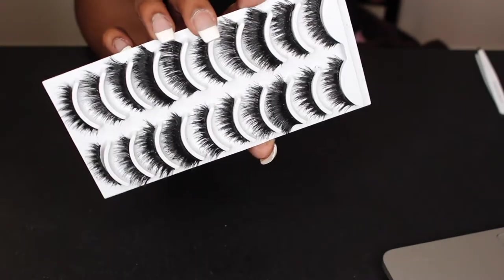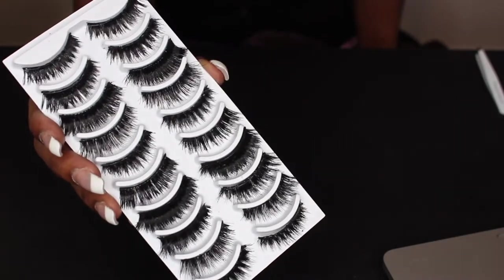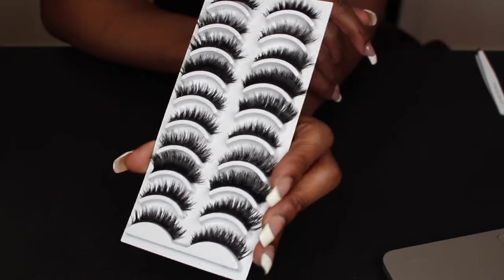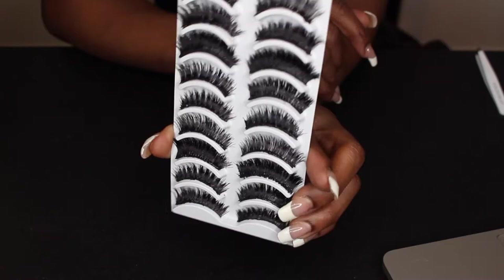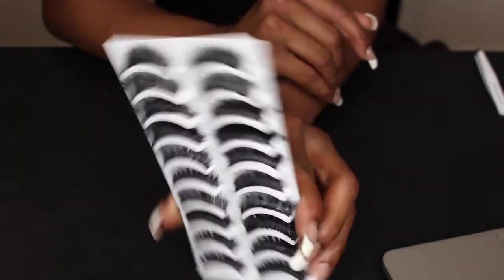That's the finished look — as you can see, the bands are so much thicker and they look so much fuller. Nobody would even know they were $15. Thank you guys so much for watching this tutorial! Don't forget to give it a big thumbs up, and don't leave without subscribing. Thank you guys for watching — I'm out!